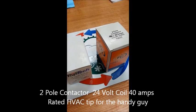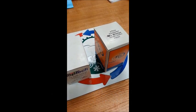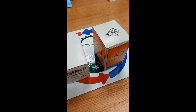We're going to do a real quick tutorial on two-pole contactors. The ones I have in front of me are both 40 amp, both two-pole, 24-volt coils, and I'll show you what I mean.